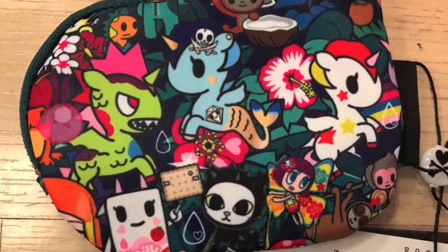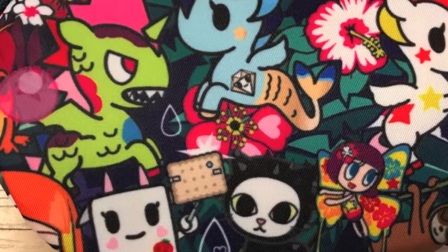Hi, this is Ginny and I want to talk to you about the new Tokidoki Rainforest print. I got a coin purse and this is my perfect print placement for a coin purse. I've got Kaiju Corno right there and I've got Notte right there. I love cats, if you haven't already figured that out by now.